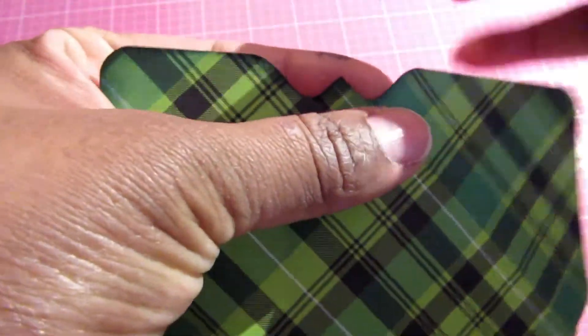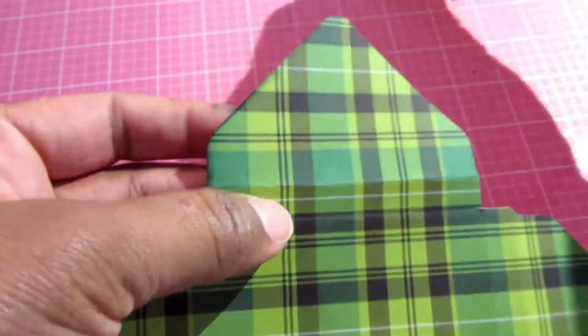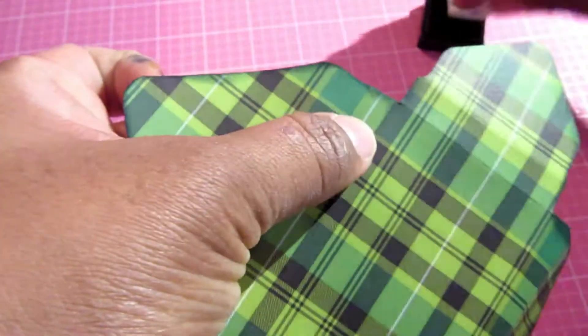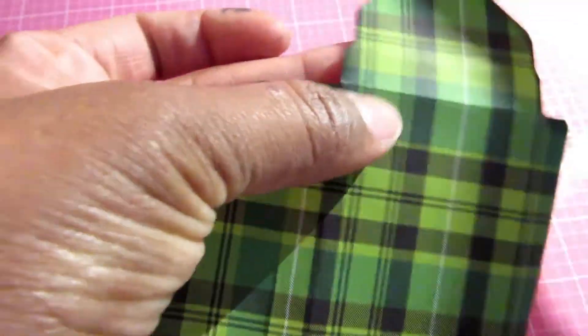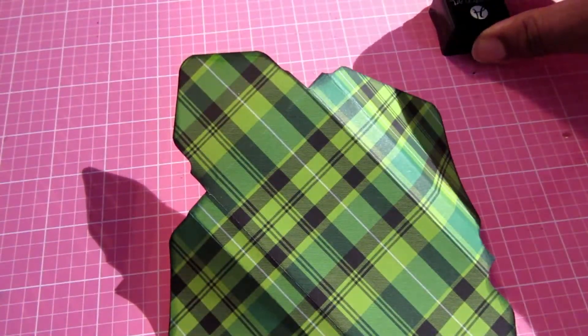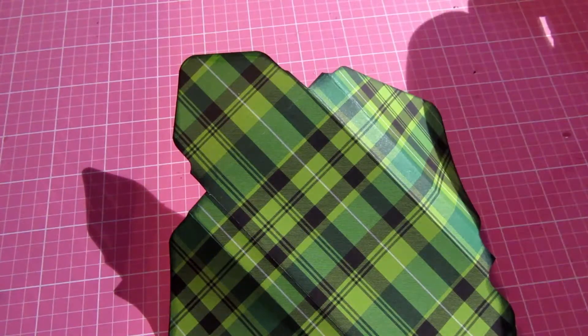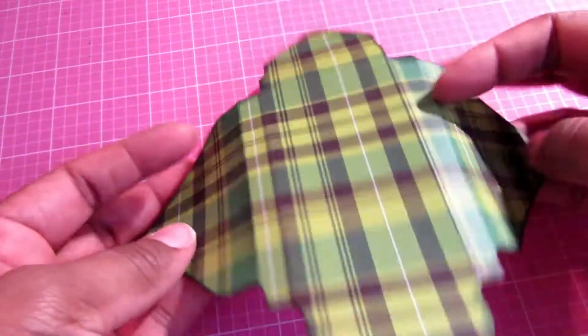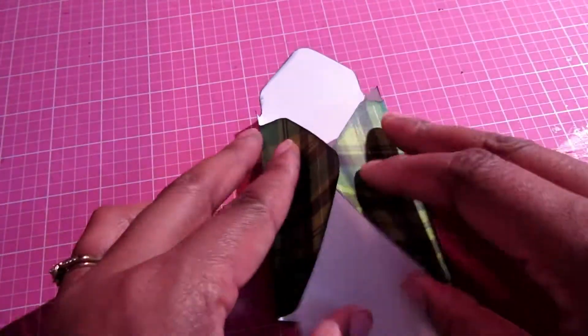Now that I've gotten all my score lines bent I'm just going to go ahead and ink up all my edges. I got this idea from Poodles Papercraft — she's a UK Stampin' Up demonstrator who did this about four years ago and I just thought it would be a good idea. It's super economical using the Dollar Tree candy canes.